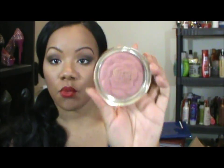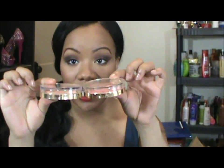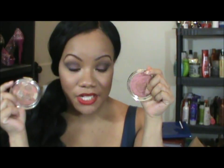So the first one, number one, Romantic Rose — that's how it looks and there's the packaging. It really reminds me of the packaging on the Illuminating Face Powders by Milani. As you can see they are almost identical, pretty much, and so that's how the packaging looks.